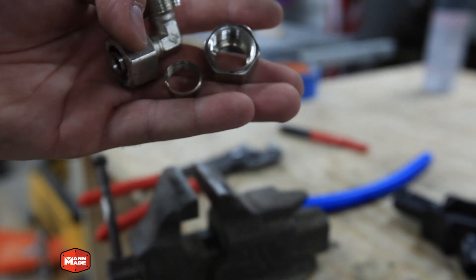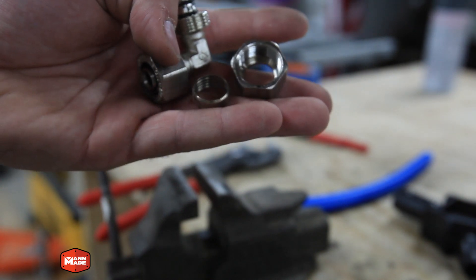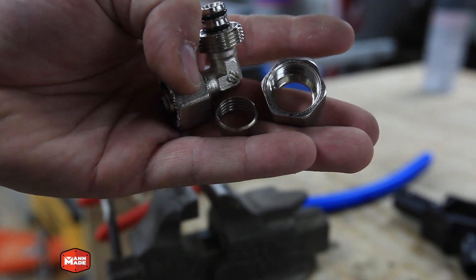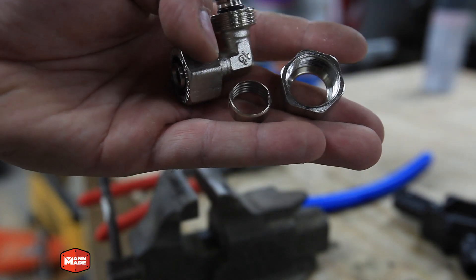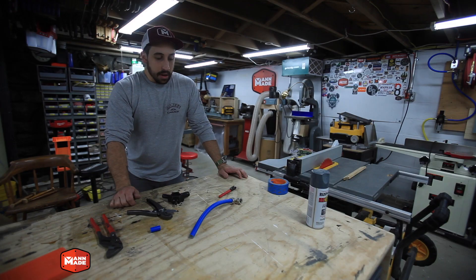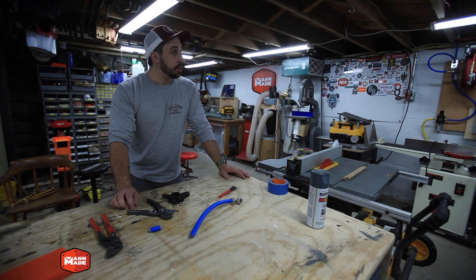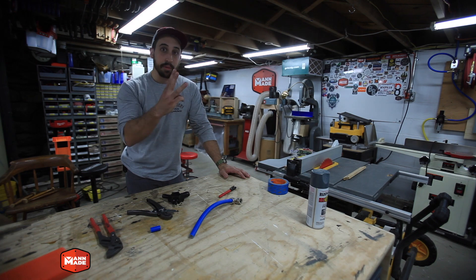Another very cool thing about the system is it is able to be dismantled and re-plumbed depending on your changing needs. As you can see, this fitting comes back apart and is ready to be used once again. It took me and my buddy Sam probably 20 minutes to plumb the shop from the compressor to three drops.